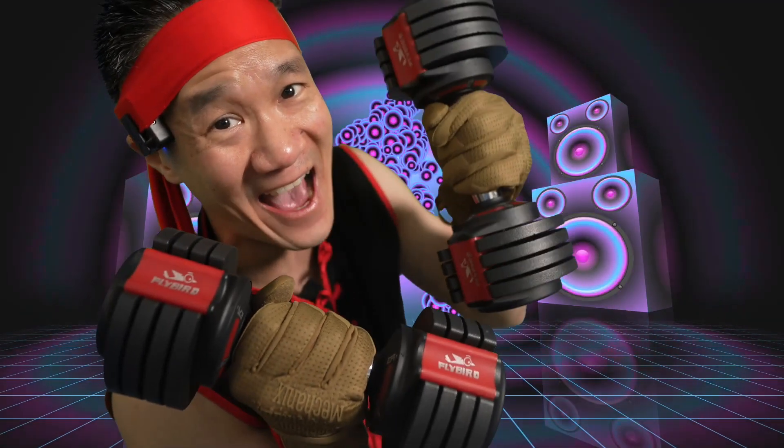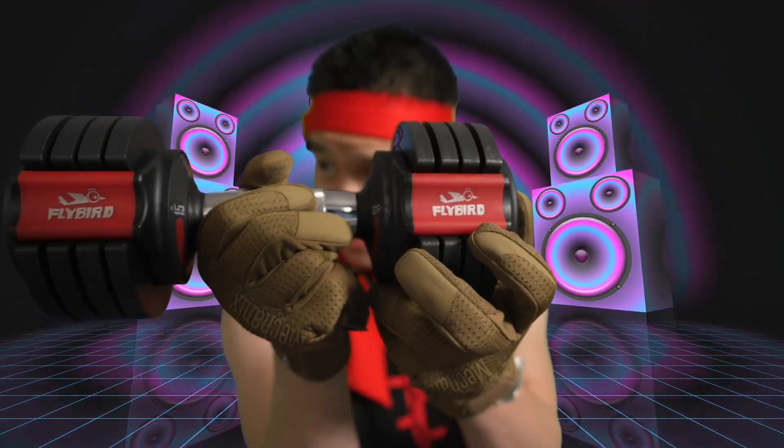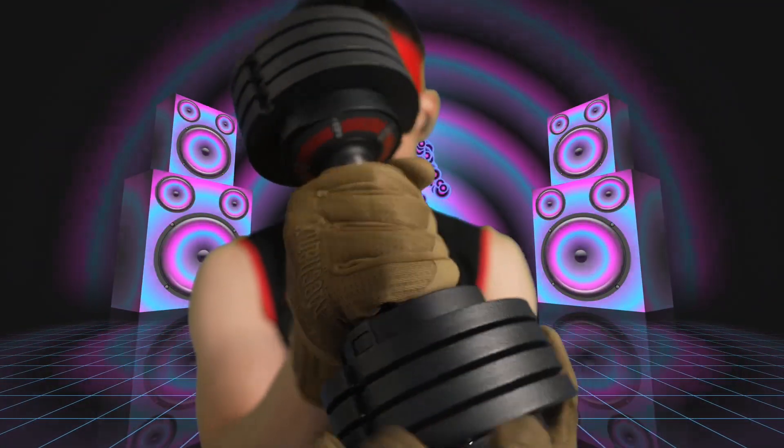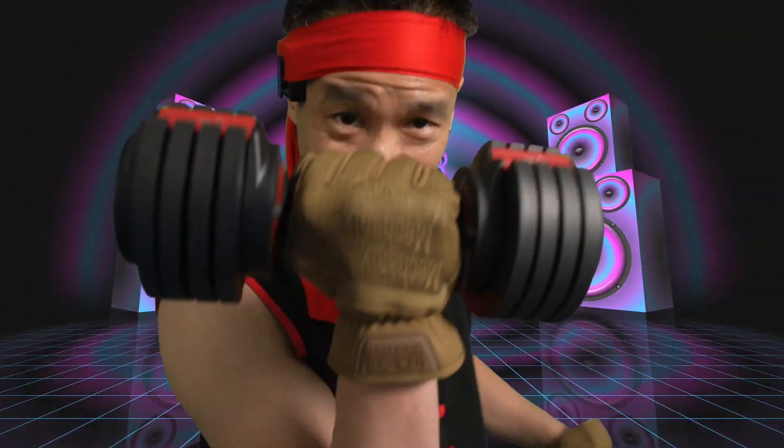15 pounds each, adjustable dumbbells — Flybirds. You got the Flybird design, it looks nice, it's in red. You got the weight increments right here: 3 pounds, 6 pounds, 9 pounds, 12 pounds, and 15 pounds. Adjustable dumbbells, quick change. In less than one second you boom — change the weight and save space. You have five different weights in one dumbbell.